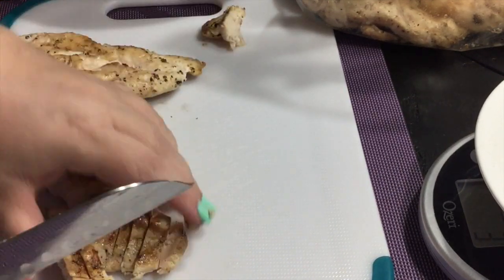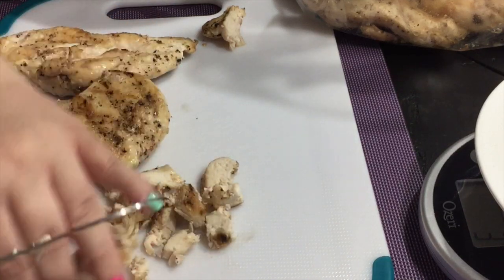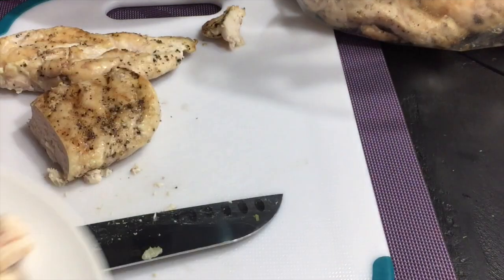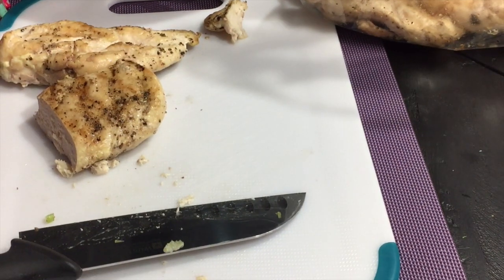The other night we had brats on the grill and I thought instead of trying to poach the chicken or bake it because it's hot here, I would just go ahead and grill it. I just put some salt and pepper on it, grilled it, and then put it in the refrigerator. At first I was weighing it out and then I decided I'm just going to chop it up and put it all in the bowl and then we will weigh it out after I'm done.